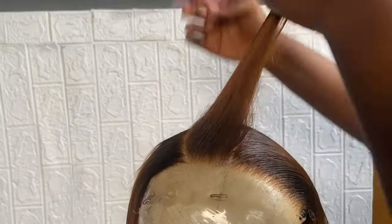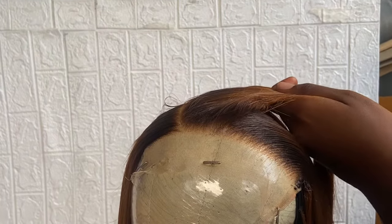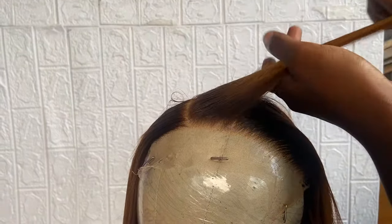She has now taken the remaining parts of the closure and needs to do the same process — use your hair wax, your heat protectant, and lay the remaining part as well.